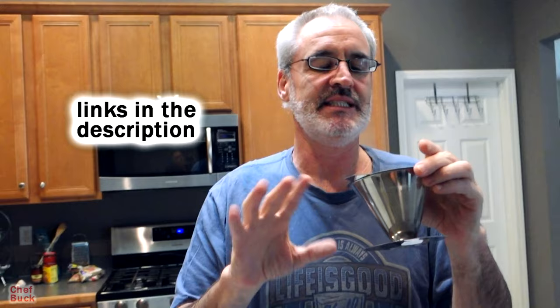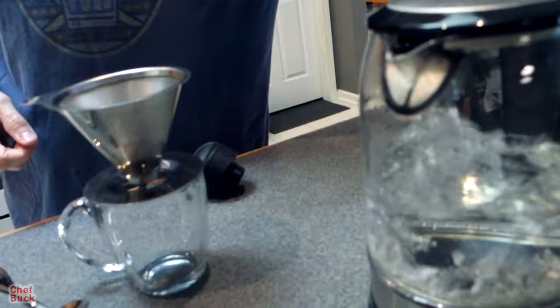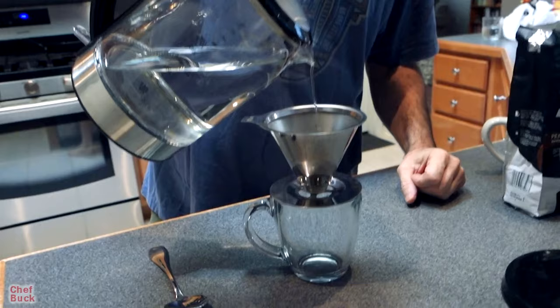This is a Cafelissimo — I looked it up on Amazon, it's like 17 bucks, 16 or 17 dollars. There are a number of similar ones ranging between 12 and 18 dollars; I'll put a link below. See that water boiling — look at that bubbling away! I'm going to stop the boiling process and let this water cool down for a minute, because you don't want to pour boiling hot water on your coffee. You want it hot, but not boiling.